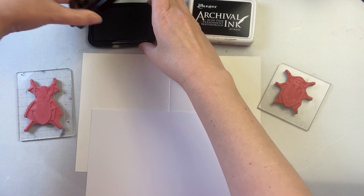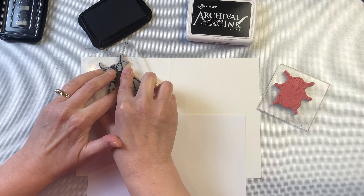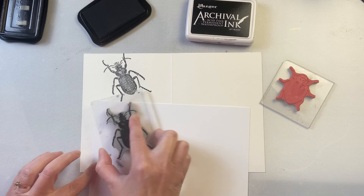This is Stazon ink and Archival ink. Both of them are permanent stamp pads. The Stazon ink is a solvent-based ink and the Archival ink is an oil-based ink.